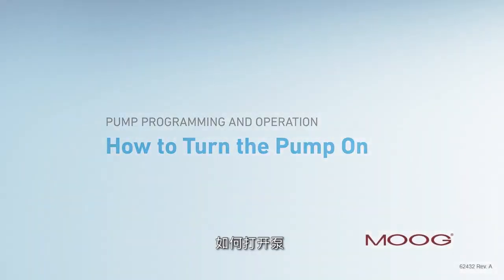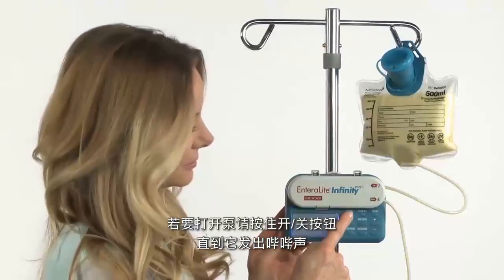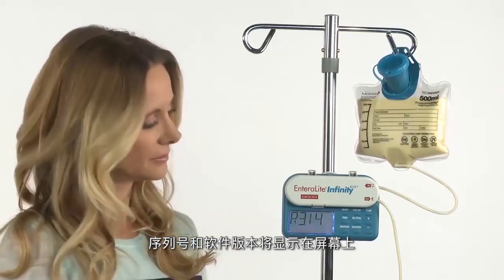How to turn the pump on. To turn the pump on, hold the on-off button down until it beeps. The serial number and the software version will be displayed on the screen.